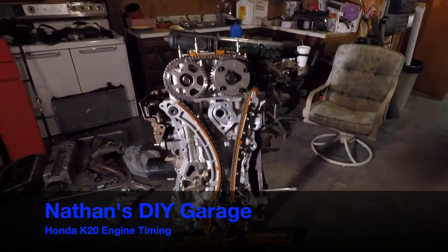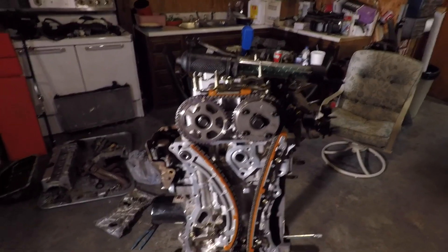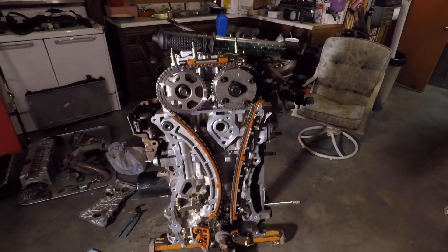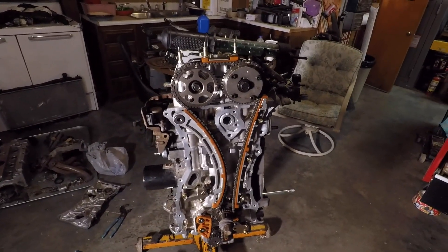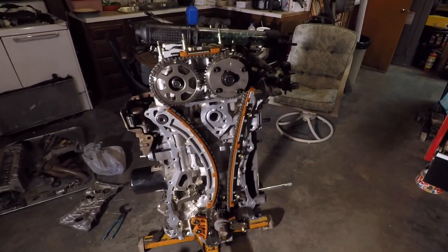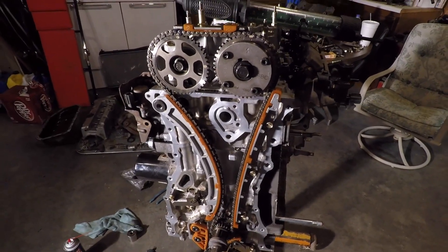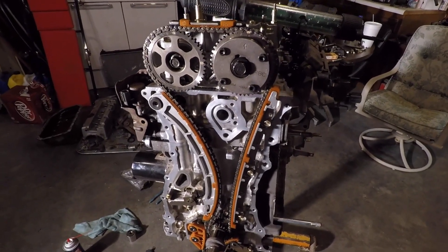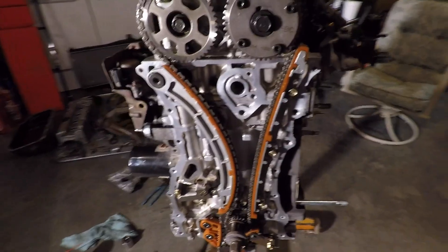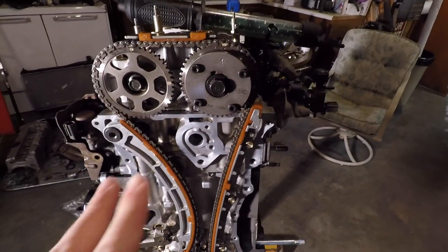Today we're going to be doing the timing setup on a Honda K20 engine. This timing isn't super difficult, it's not super easy — you kind of have to know what's going on so you don't do it wrong. We have the front timing cover off. You can do this job in the car, but it's going to be greatly more difficult. This one's on the engine stand, so it's a little easier to see on camera.